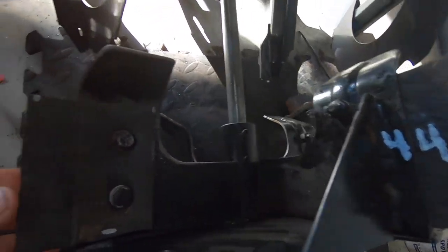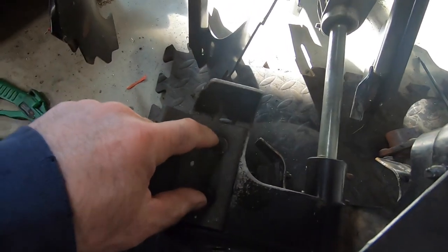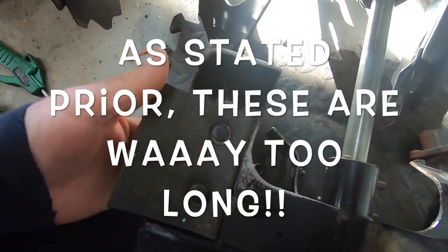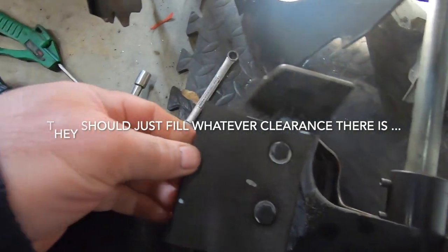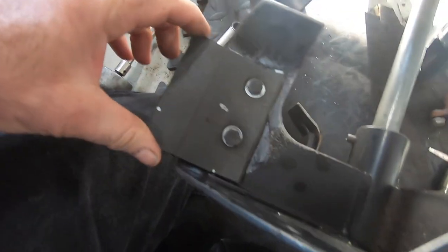Alright, we're done. I labeled them all since I drilled them by eye — they're going to be different widths. So I want to keep them organized at least until they wear out, then I'll cross that bridge when we get there. That should work nice. Time to put them together.